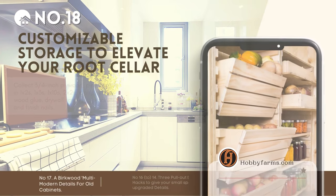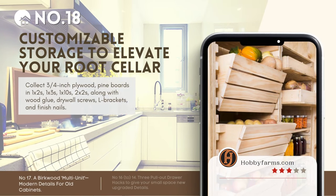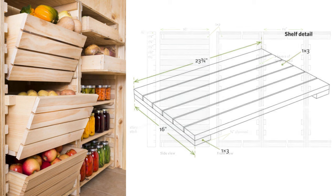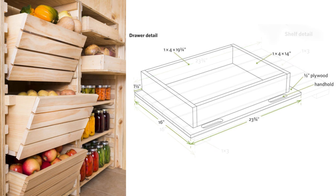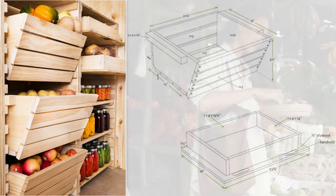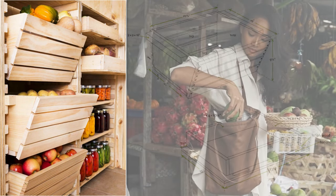Number 18: Customizable storage to elevate your root cellar. Grab 3/4-inch plywood, 1x2s, 1x3s, 1x10s, and 2x2s pine boards, wood glue, drywall screws, L brackets, and finish nails. Slice plywood into 16-inch strips and secure with screws. Mark uniform cleat spacing with a story stick, attach cleats, and secure standards 24 to 28 inches apart, then craft ventilated shelves. Assemble solid bottom drawers and bins for optimal storage. Remember to store healthy produce and clean yearly.